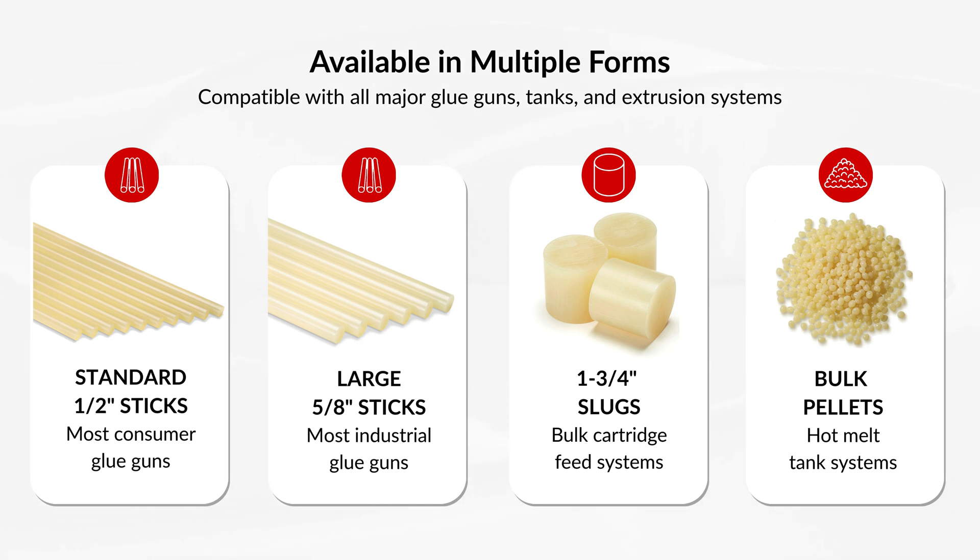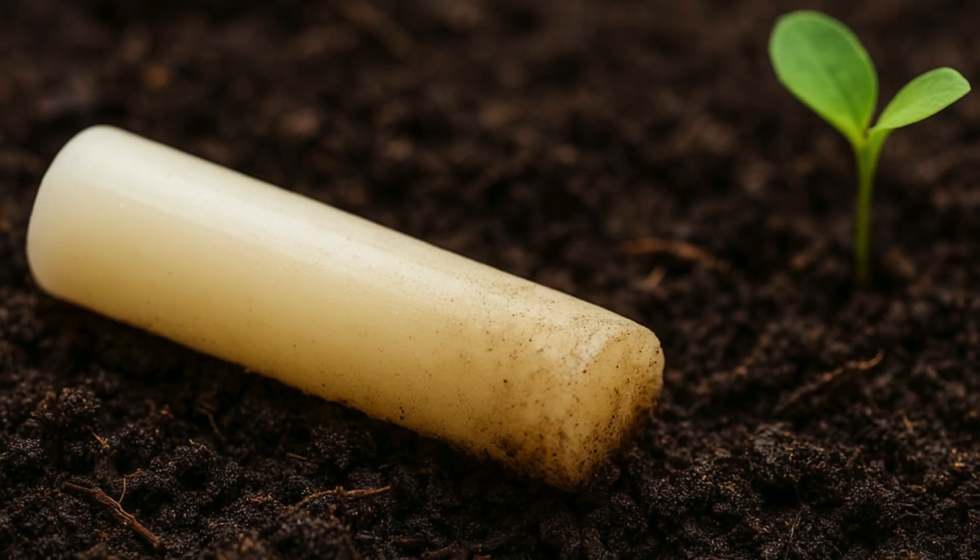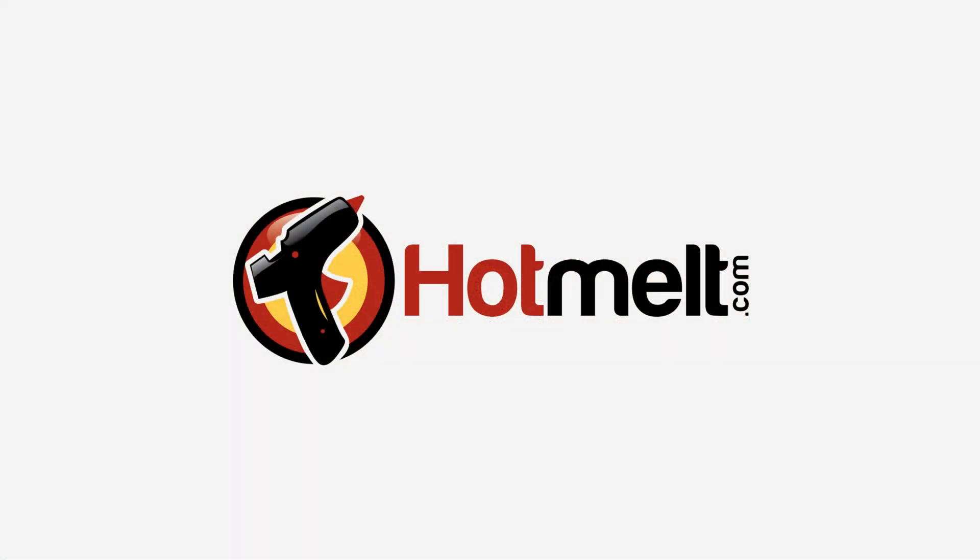Coming in standard glue sticks, large glue sticks, slugs, and bulk pellets, these biodegradable hot melts can offer a more sustainable adhesive solution for businesses looking to be more environmentally friendly. Learn more and shop for these products at hotmelt.com.